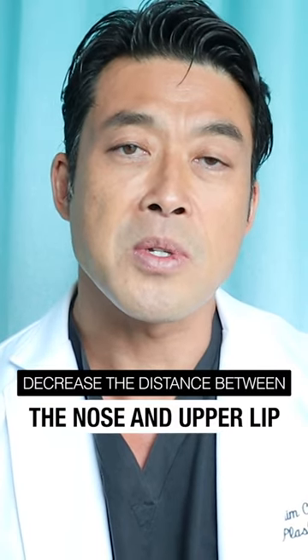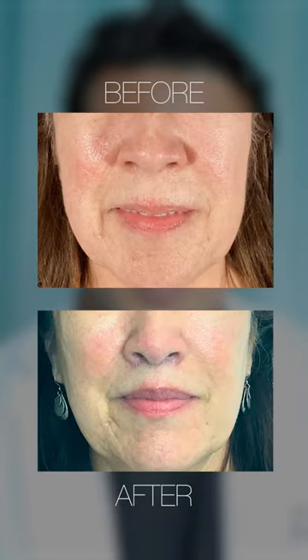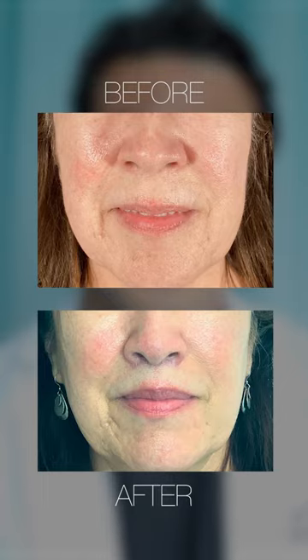By taking out the skin, we can decrease the distance between the nose and the upper lip. We use a set of absorbable sutures inside the lip to support the closure, and then we put sutures that remove on the outside because that gives the best scar.